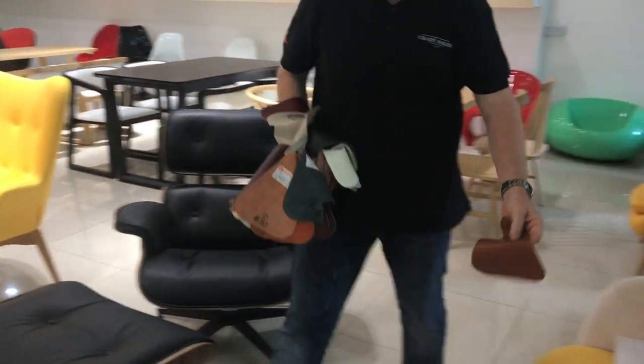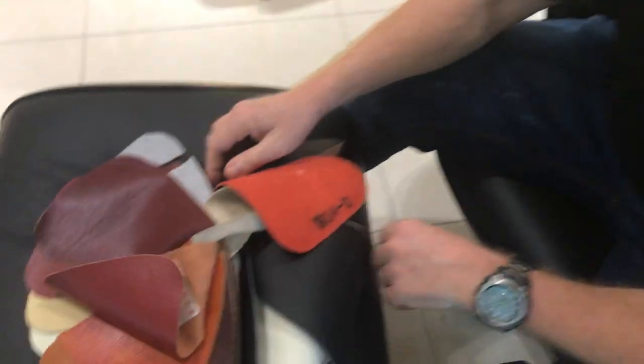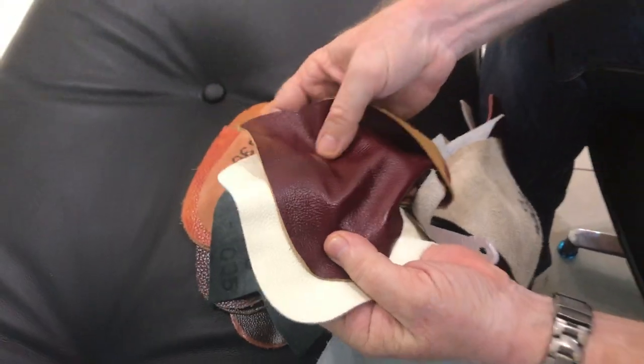We're going to do it in a few colours too. We've got a range — we could go for heaps of colours, and they agreed for us to do any colour we like, and that took some work. However, to keep things simple, we're just going to go for three colours: the red, the black, and the white.